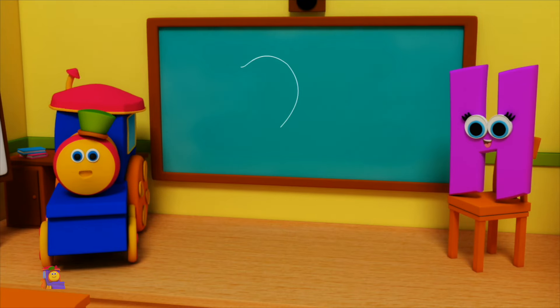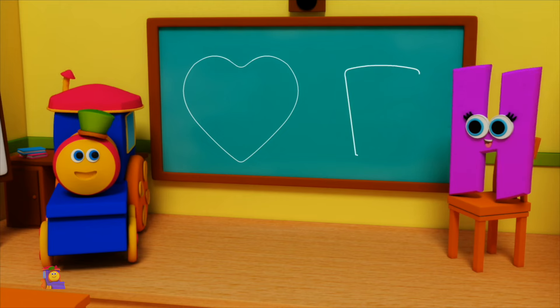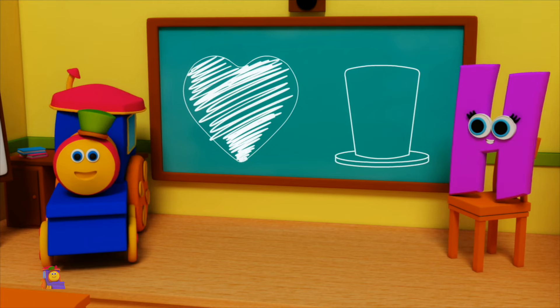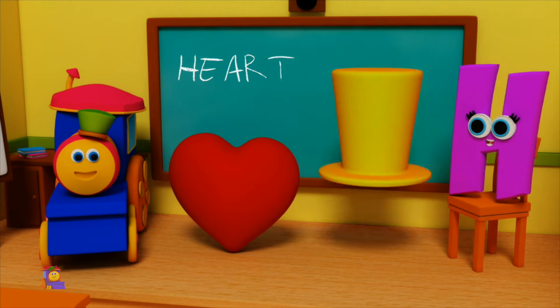H is for Heart — H, H, Heart. H is for Hat — H, H, Hat. H, H, Heart. H, H, Hat.